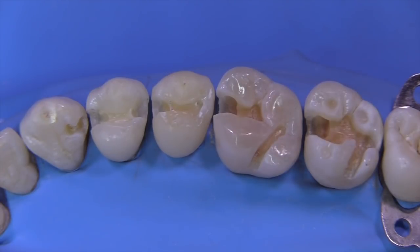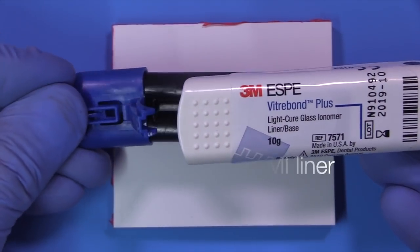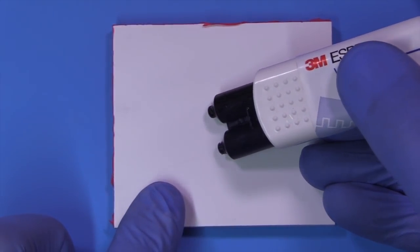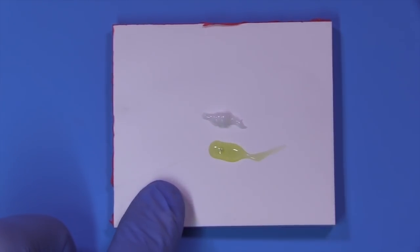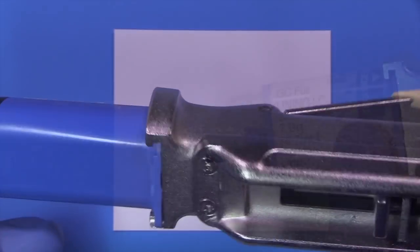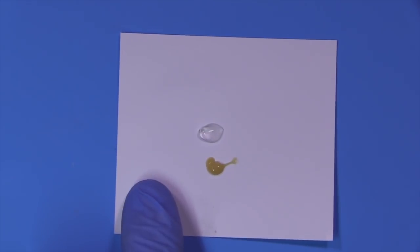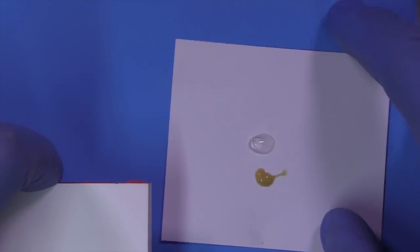With all of the teeth cleaned out, we're now ready to move on to the first part of the block out: placement of a liner in the deepest areas. We have a couple of choices. This one I like is by 3M, called Vitro Bond Plus — it's a resin-modified glass ionomer that comes in a double-barrel dispensing clicker. The other option is Fuji Lining LC made by GC, another outstanding resin-modified glass ionomer. You can see they're slightly different in color.